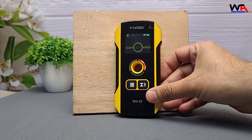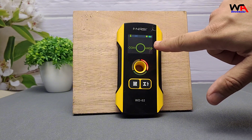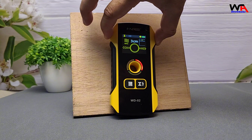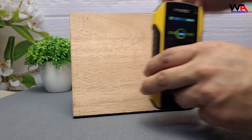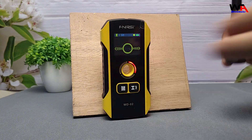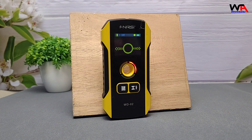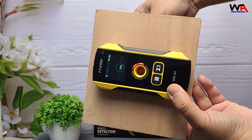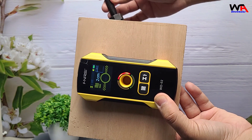Let's see the FNIRSI WD-02 in action. We'll scan this section of the wall to identify any hidden elements. First, let's test it for detecting metal and rebars behind the wall. I'll select the metal and stud detection mode on the device. As you can see, when I scan this area, the detector successfully identifies the metal hidden behind this wooden piece. The screen provides a clear visual reading and the device emits a distinct beep sound, confirming the presence of metal.